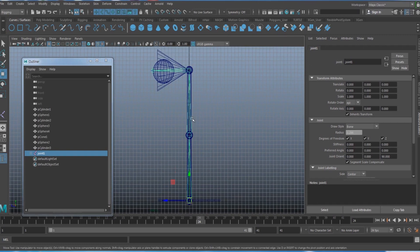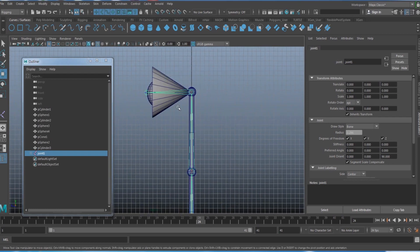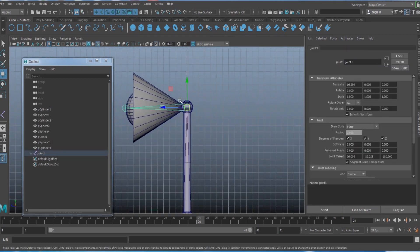Now you have joints created underneath the geometry. If you hit 5 on your keyboard, you might not be able to see through to the joints. Click the X-Ray Joints icon so you can see the joints underneath the polygon.